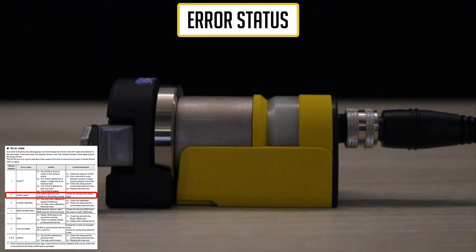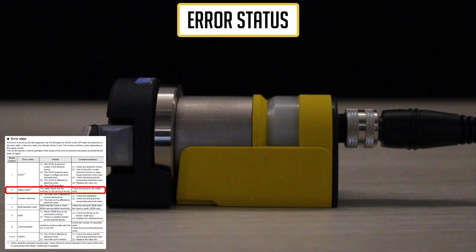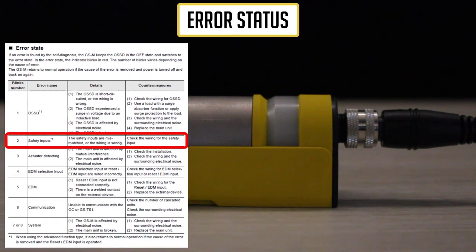If you ever come across flashing red lights, this is how the GSM tells you it is in an error state. The number of times the red light flashes between a longer pause will correlate to specific errors. Please refer to the chart explaining the error and troubleshooting steps found in the manual to fix the issue.